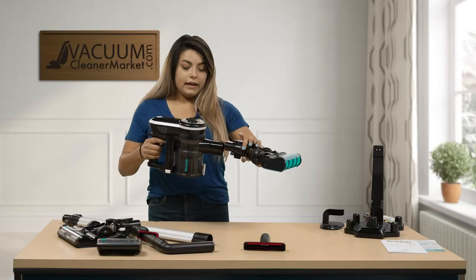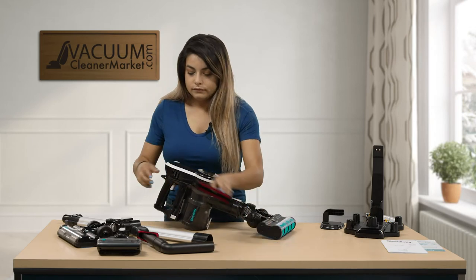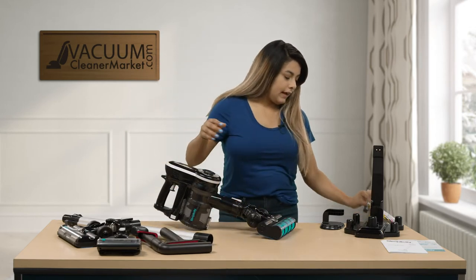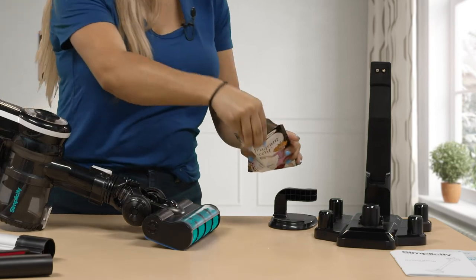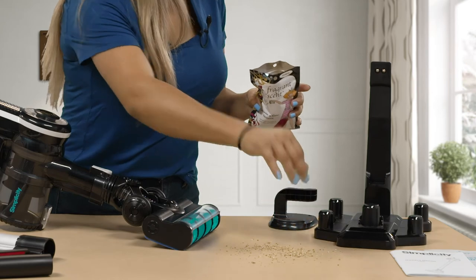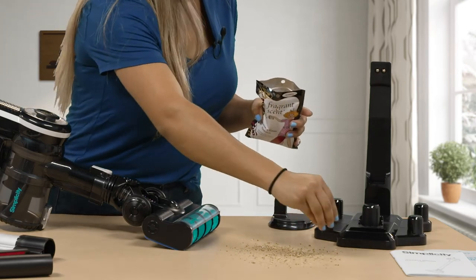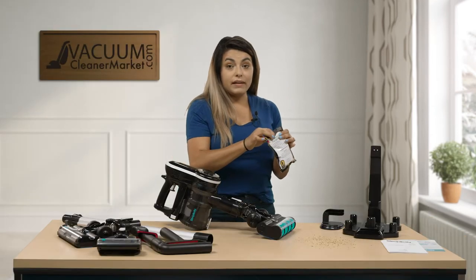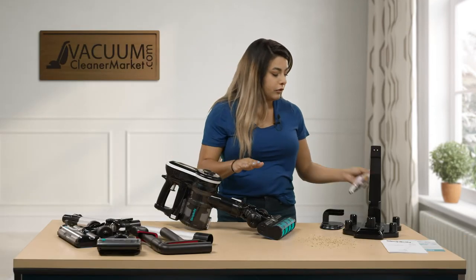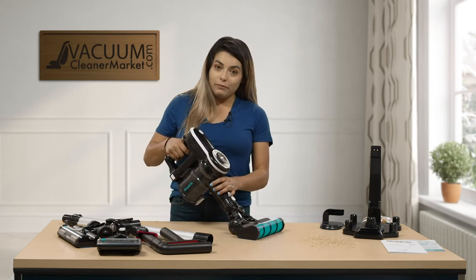I'm going to attach it to the handheld model and sprinkle our fresh scent that we sell on our website. You basically just put it into your carpeting, leave it for maybe an hour or two, then vacuum it all up. The nice thing is it'll make your canister or whatever vacuum you're using smell good.